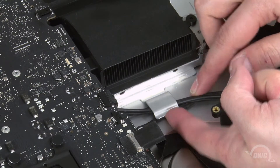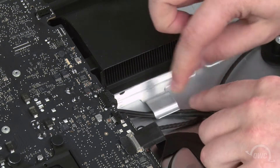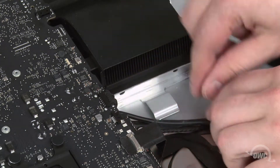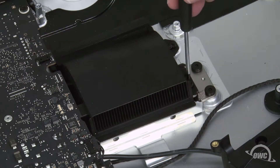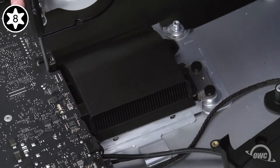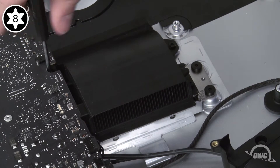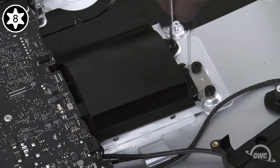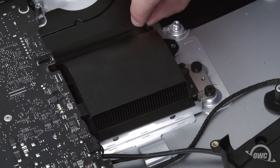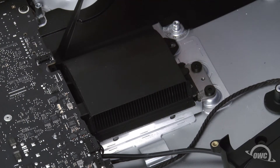Then, remove the wires from underneath this large metal clip. Now, we need to remove the four Torx T8 screws holding in the heat sink. It'll help tremendously if your screwdriver head is lightly magnetized to hold onto the screw. Once the screws are removed, you'll need to peel off the piece of adhesive plastic attached to the non-fan end of the heat sink and set it aside.